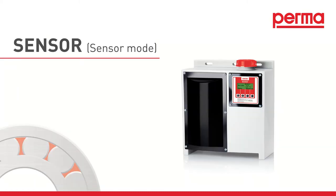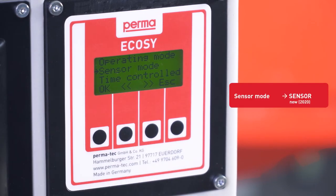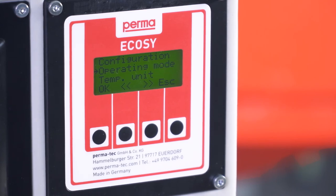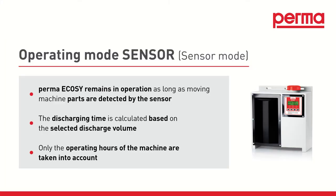Sensor Mode. Select Sensor Mode from the menu and confirm the selection with OK. Connect the sensor to the PermaEcoSee using the 8-pin plug connector. The PermaEcoSee remains in operation as long as the sensor transmits signals to the PermaEcoSee. The signals indicate that the machine elements for lubrication are currently in use. The discharging time is calculated based on the selected discharge volume, and only the operating hours of the machine are taken into account.